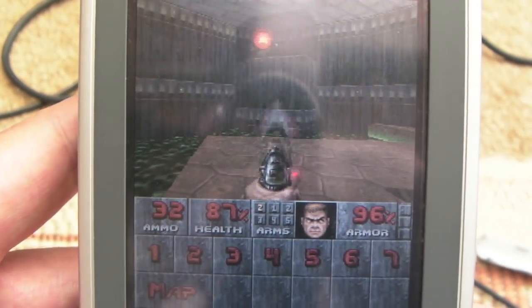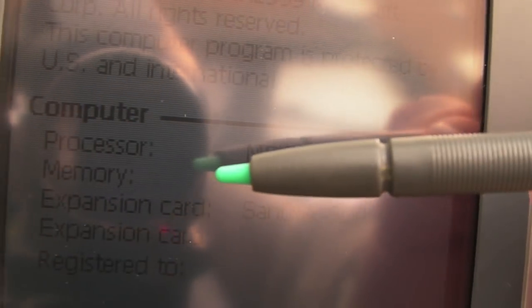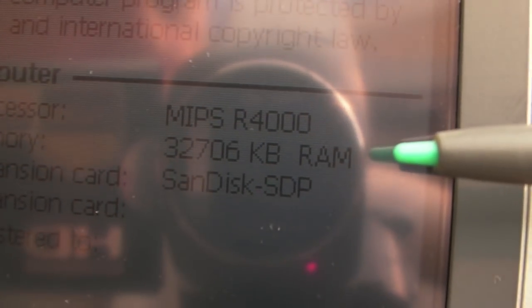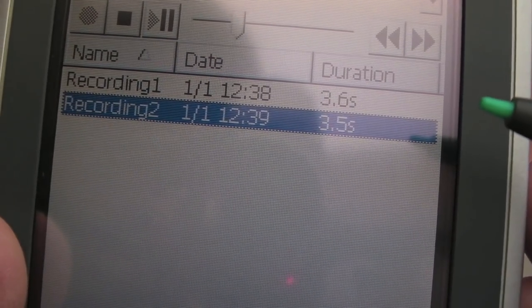Anyway, at least I've got a spare of these now - I've got two. You can see the processor type is a MIPS R4000, and we do indeed have 32 meg of RAM. And it's mentioning the expansion card there as a SanDisk. Not a bad pickup for £5. Thanks for watching, and I'll see you soon.